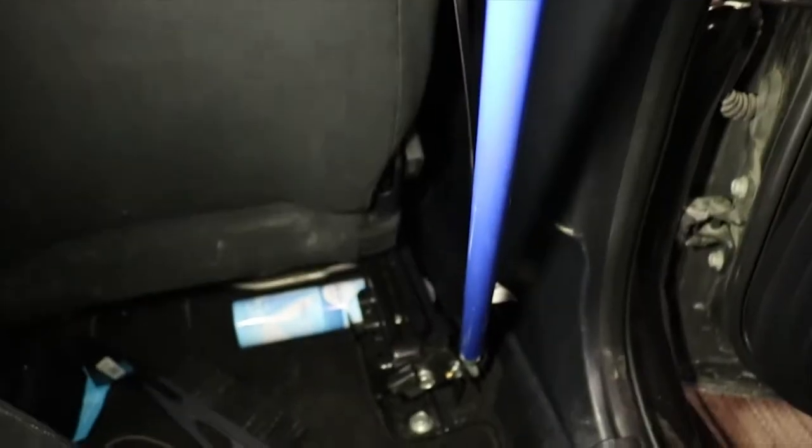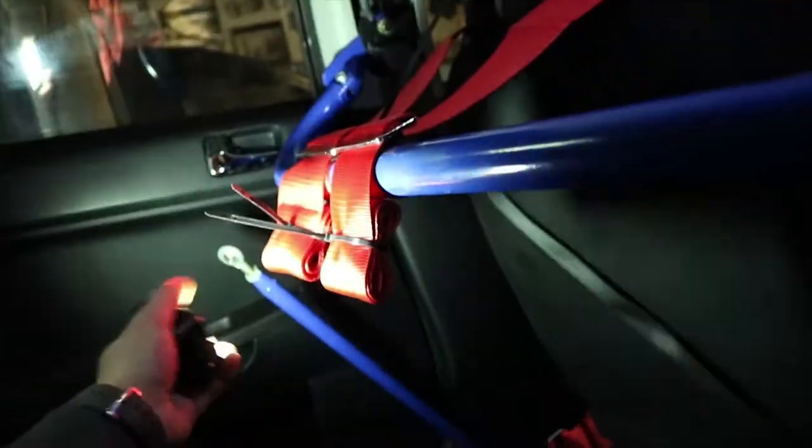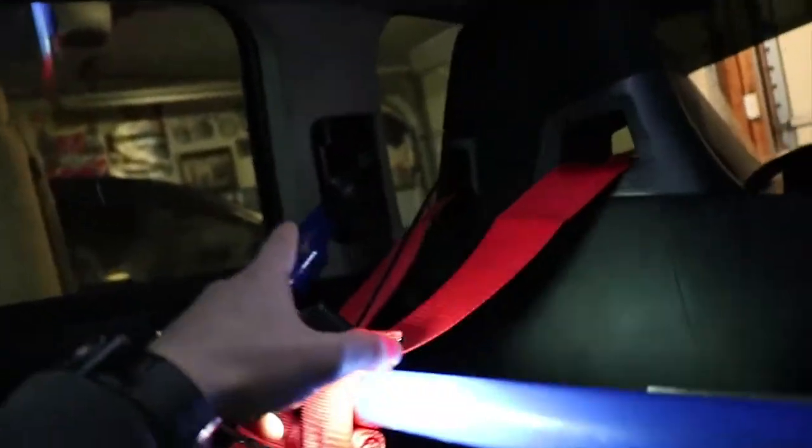I'm back. Apparently they didn't need me at work, so I'm going to do the harness bar. I already have this bolt undone because it was loose for some reason, so I just took it out. It's really easy — I already have it all undone. It's that bolt, that bolt, and then that bottom bolt right there, and then obviously these ones.